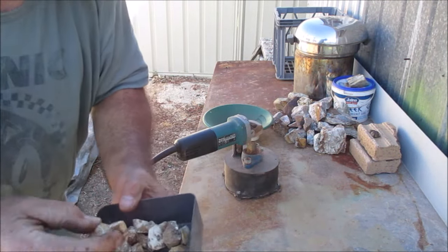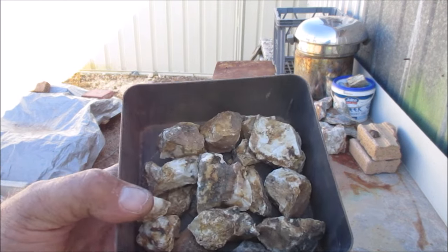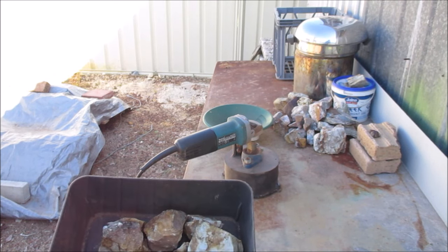Here's some of the rock I'm going to crush that I got this morning. This is part of the quartz vein that was in the granite.